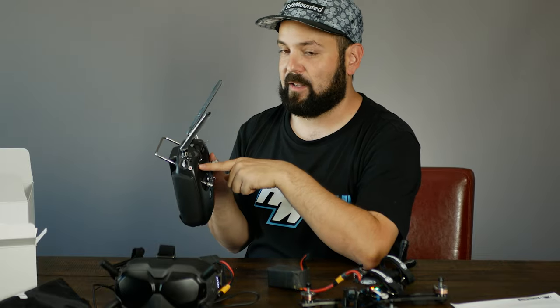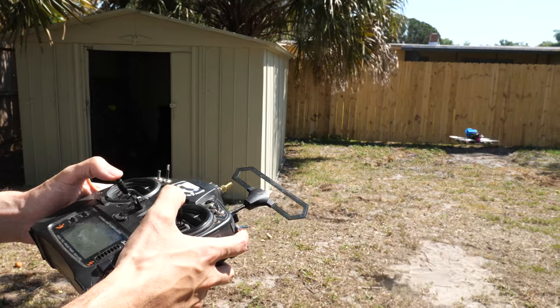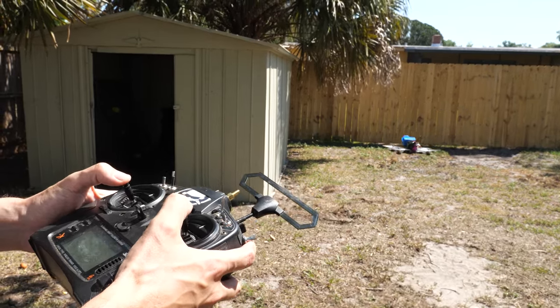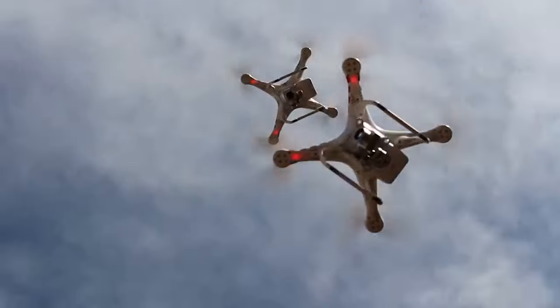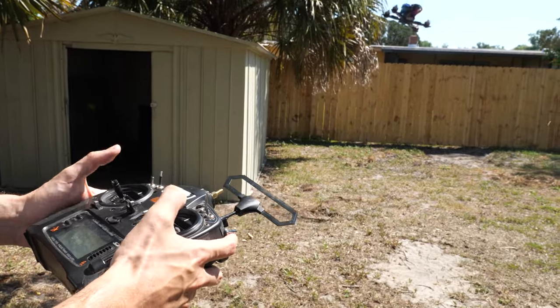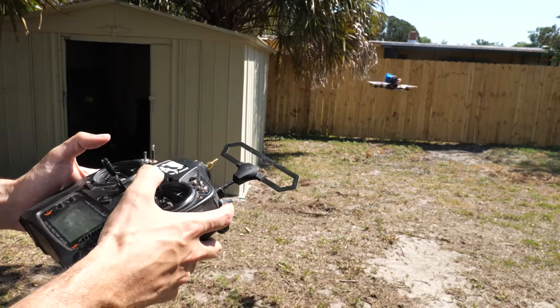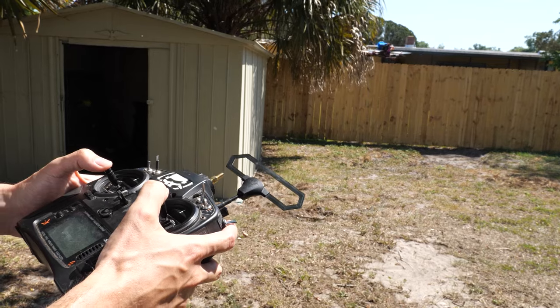There's one more switch — SB — but there's no way to demo it on the bench. SB puts you into auto-level mode, which makes the drone perform more like a Phantom: push the stick and it moves, but let off and it levels back out. There's no GPS so it won't be as stable, but it really helps when you're not used to the sticks yet. We don't recommend staying in auto-level too long though — you'll fly much better with full manual control.